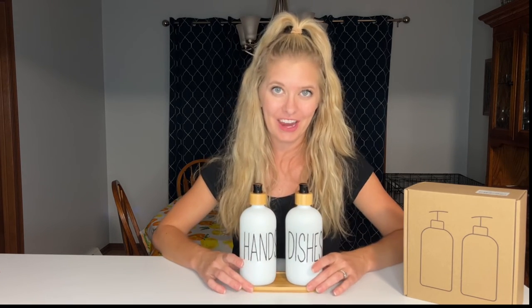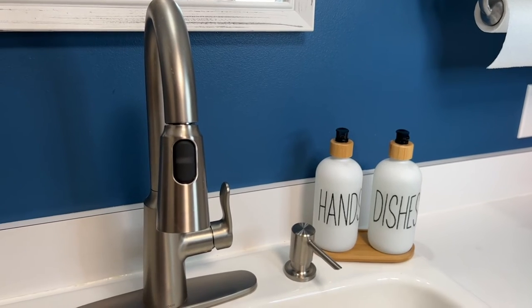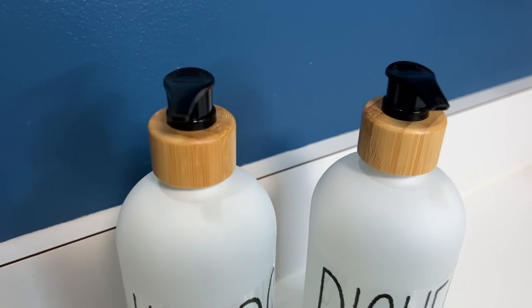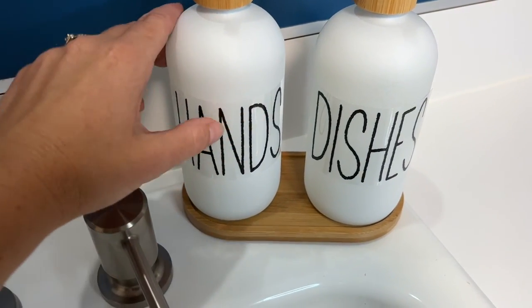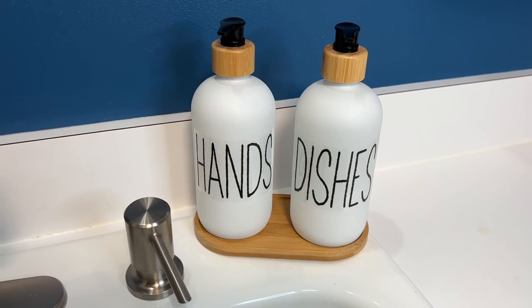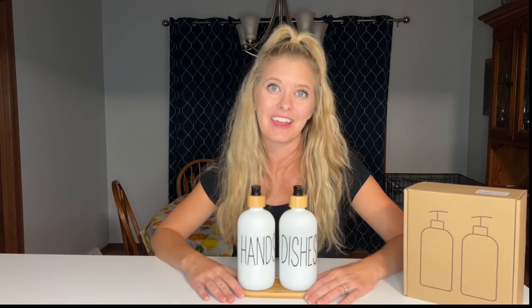So there we have our hand soap and our dish soap right here in the nice little carrying case it came in. Now we can go put this by our sink and start using it. I'm loving the final look of these soap bottles — they look great next to my kitchen sink. I love the frosted and matte texture and that the stickers are scratch-resistant. I really love the farmhouse look of this, and it'll just elevate your kitchen and add a little style next to your sink.